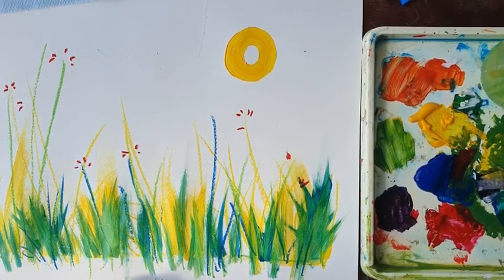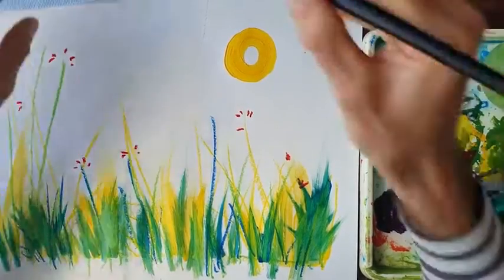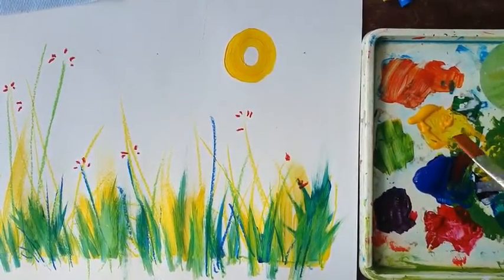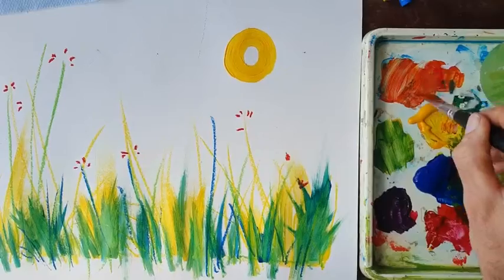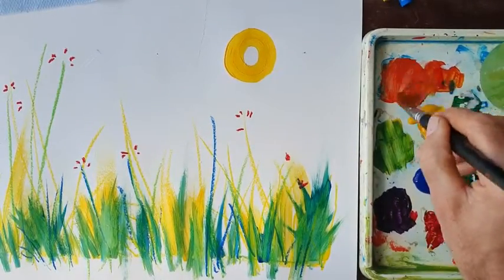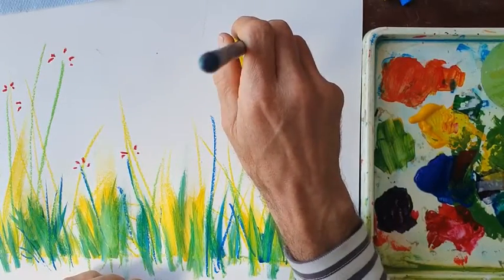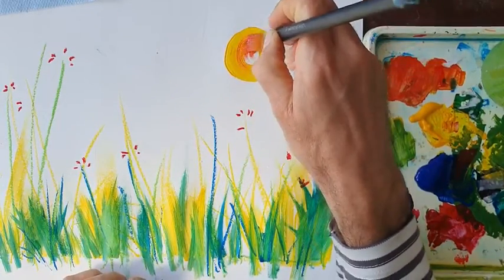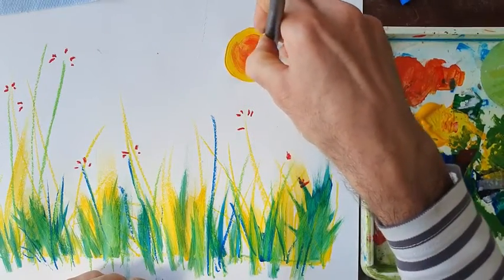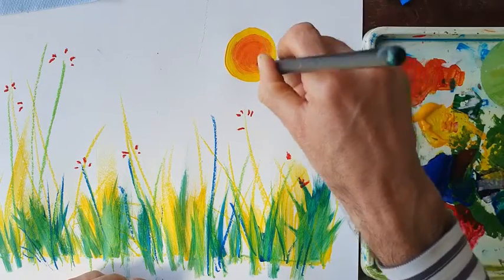I'd like my sun to be orange in the middle of it. So I clean my brush, get a little bit of red paint and mix it with a little bit of yellow. If I mix red and yellow — two primary colours — I get a secondary colour, which is going to be orange, and I can put that into my sun. Putting a little bit of red into my yellow and making it orange makes it look a bit warmer.